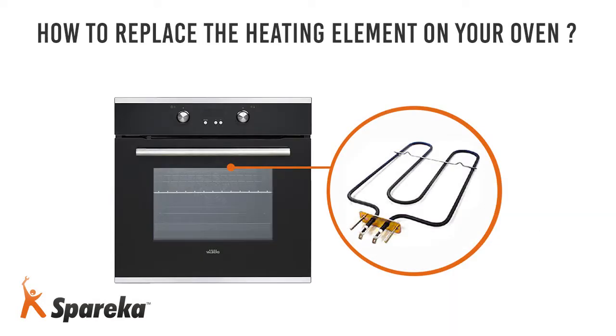Hello and welcome to Sporeca. In this video, we will show you how to replace the heating element on an oven.